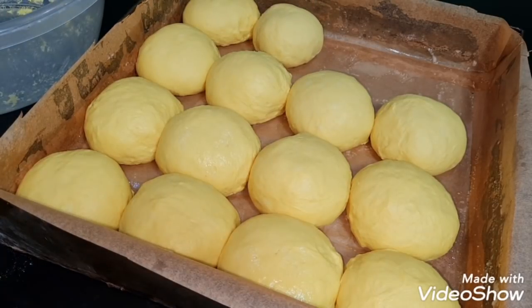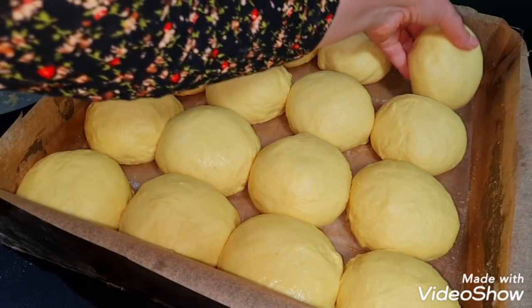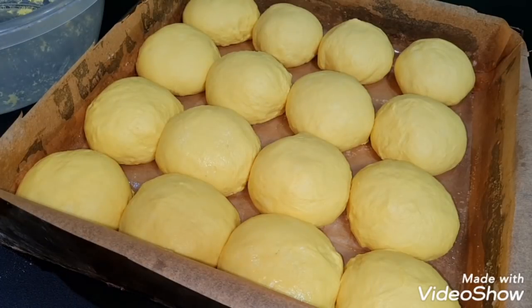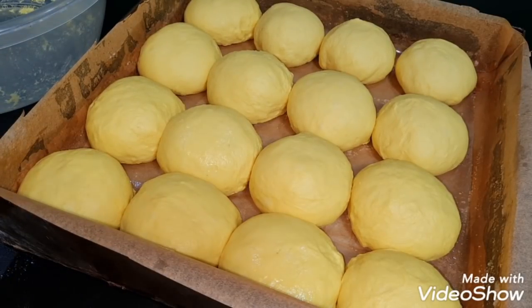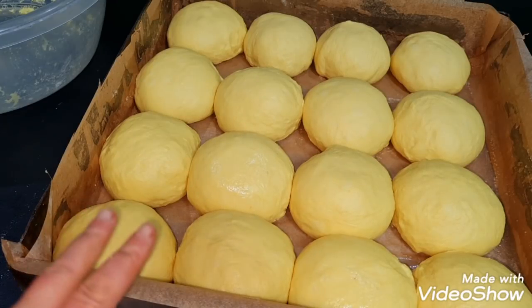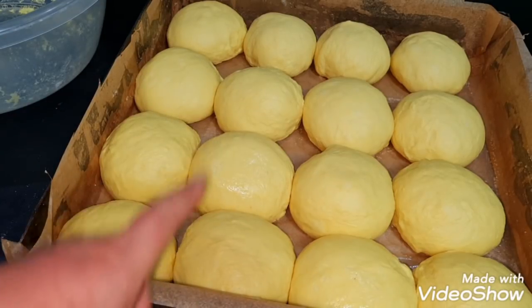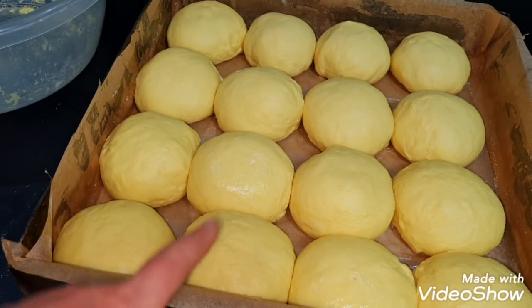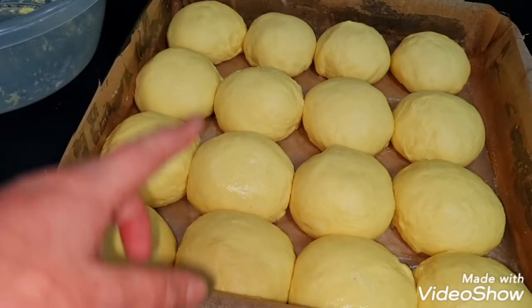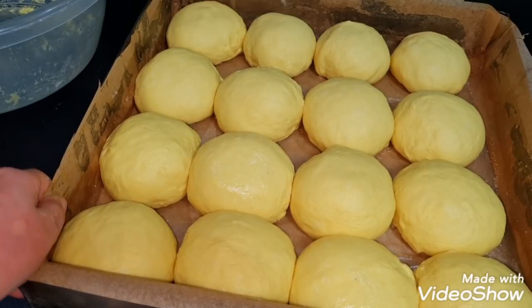Le las 30 de minute să crească, apoi când le dau la cuptor le ung cu 2 gălbenușuri și 2 linguri de lapte. Dacă le ung acum, credeți-mă că ele cad și nu mai cresc. Este foarte important să le ungem când le dăm în cuptor. Deci le uit și le las să crească bine.